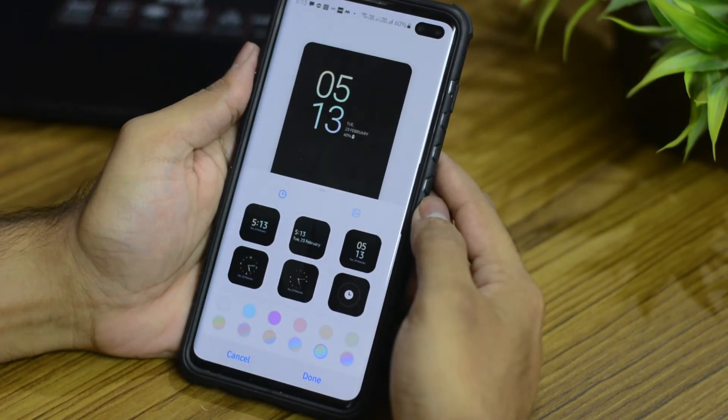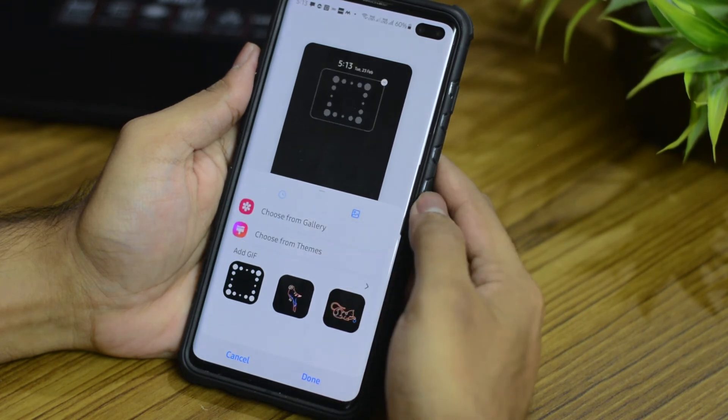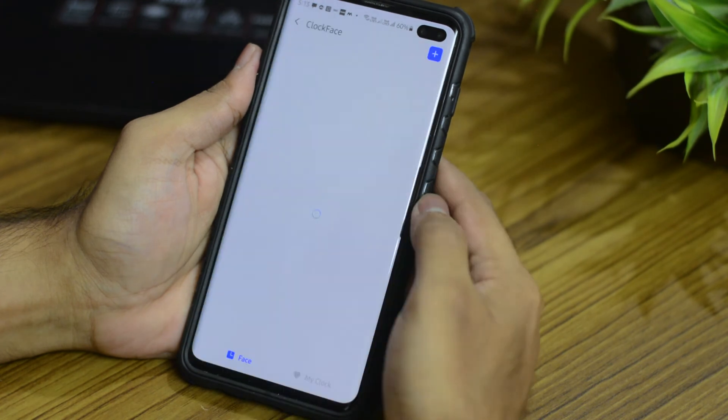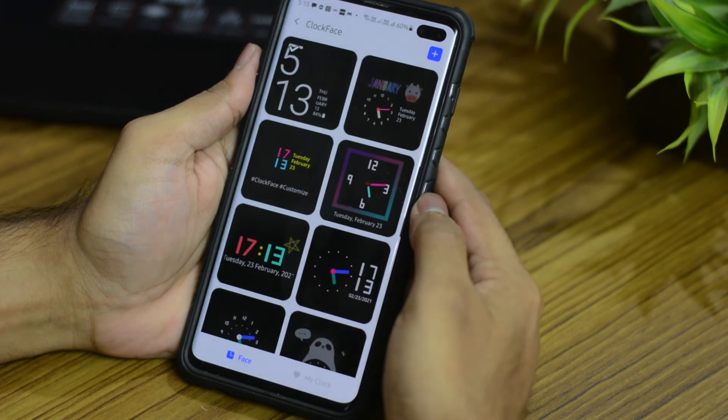In the always on display you'll notice some changes have been made in the appearance. You can even add GIFs if you want. And if you select this option you'll get some more options in case you use the Good Lock app from Samsung.